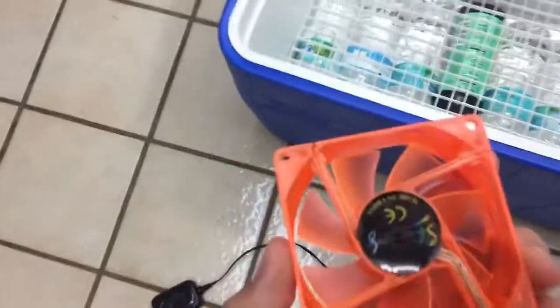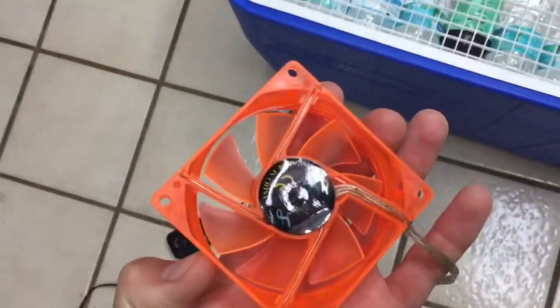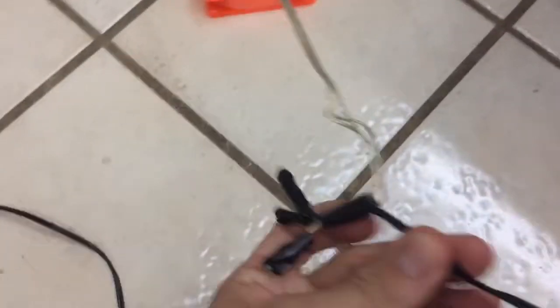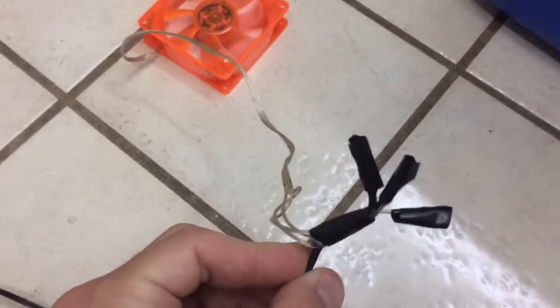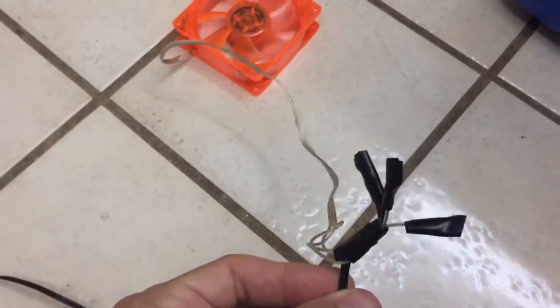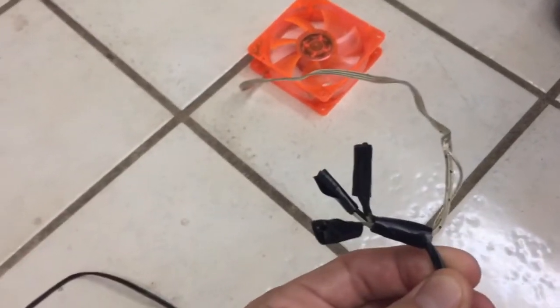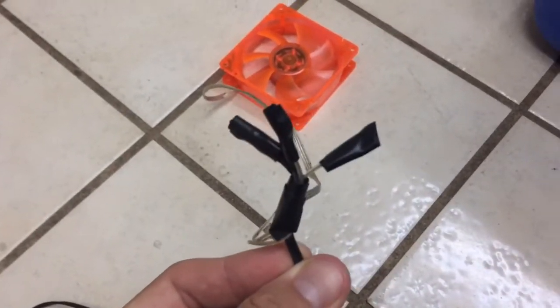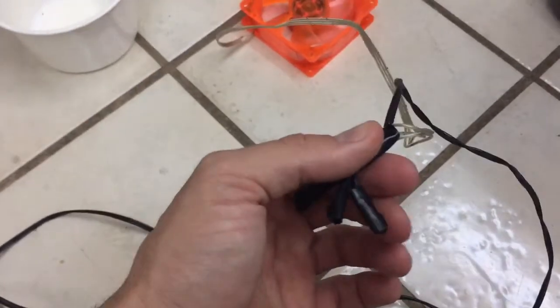Then you can get a little fan like this at a computer store, and if you find an old phone charger, you just cut it and wire it together with some electric tape. It's basically trial and error as far as which wires to hook up where — I'm not too good with electricity, but there are three wires: positive, negative, and a ground. Just keep trying until the fan works when you plug it in.